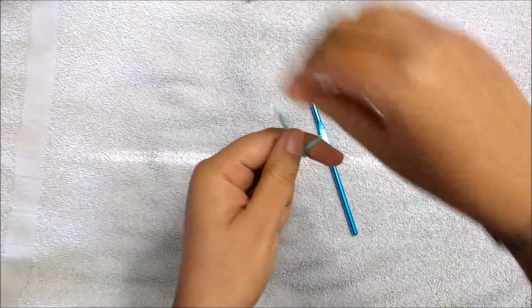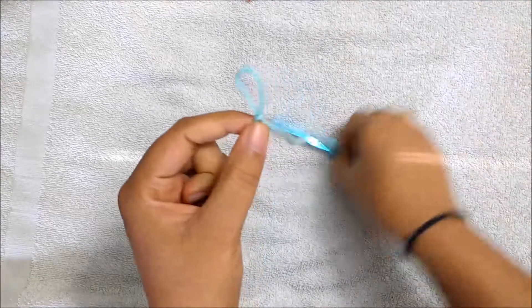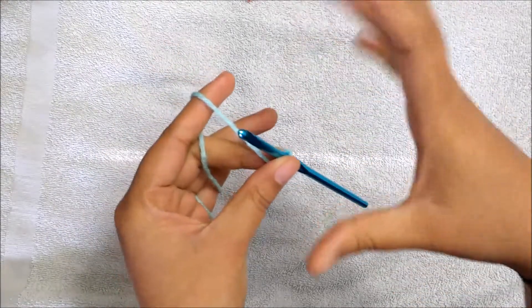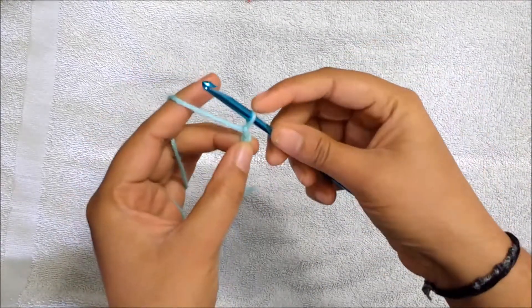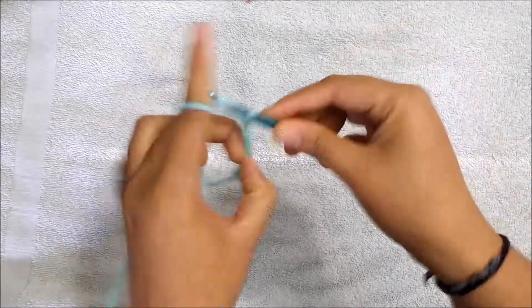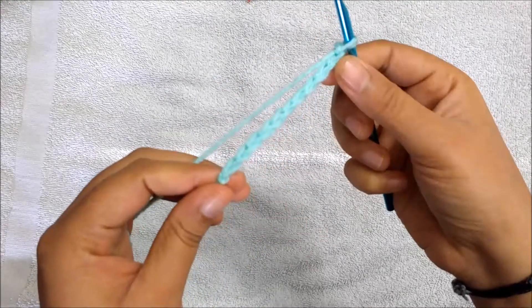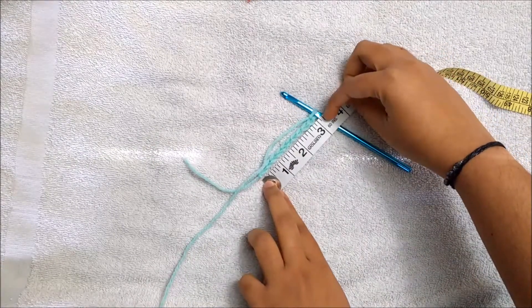We are going to start our work by making a slip knot. I usually make a slip knot by crossing and then pulling — so I formed a slip knot. You can use your own method. Then for our foundation chain — the foundation chain is actually the width of the headband — I'm going to chain 11. This should be in odd numbers: 1, 2, 3, 4, 5, 6, 7, 8, 9, 10, 11.